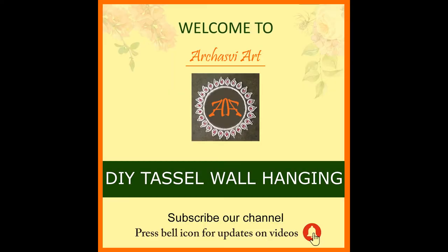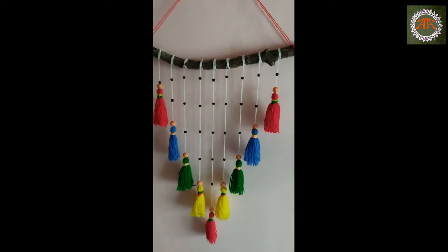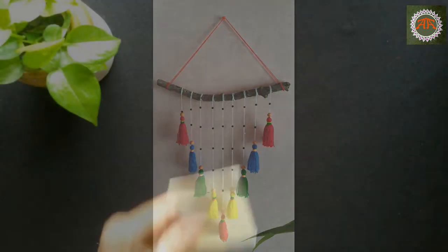Hey guys, welcome back to Archa Sviart. In this video we are going to make this boho style tassel wall hanging. So let's get started.